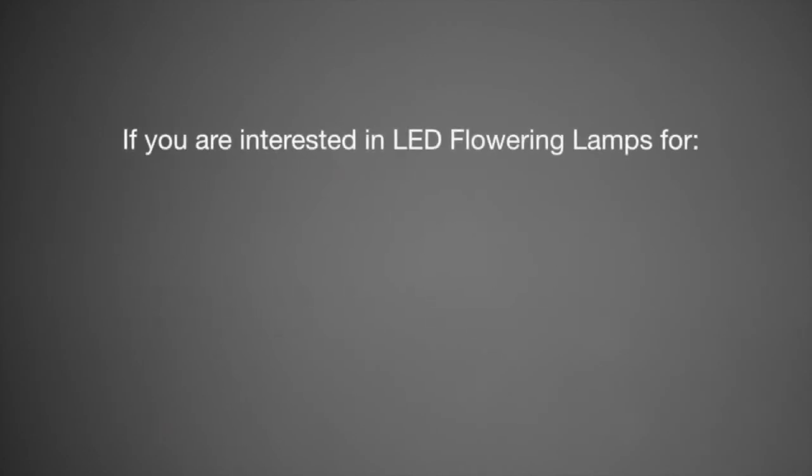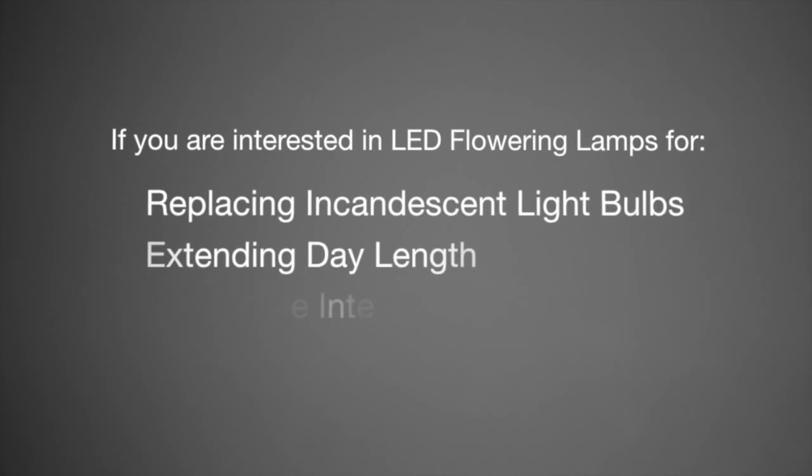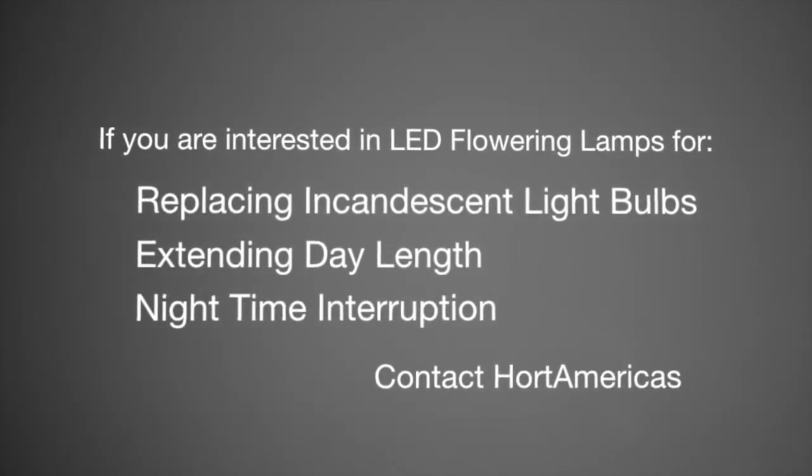This product is in stock with Horde Americas in the United States. If you are interested in LED flowering lamps for replacing incandescent light bulbs, extending day length, nighttime interruption, or photoperiodic lighting for any other reasons, please contact Horde Americas.